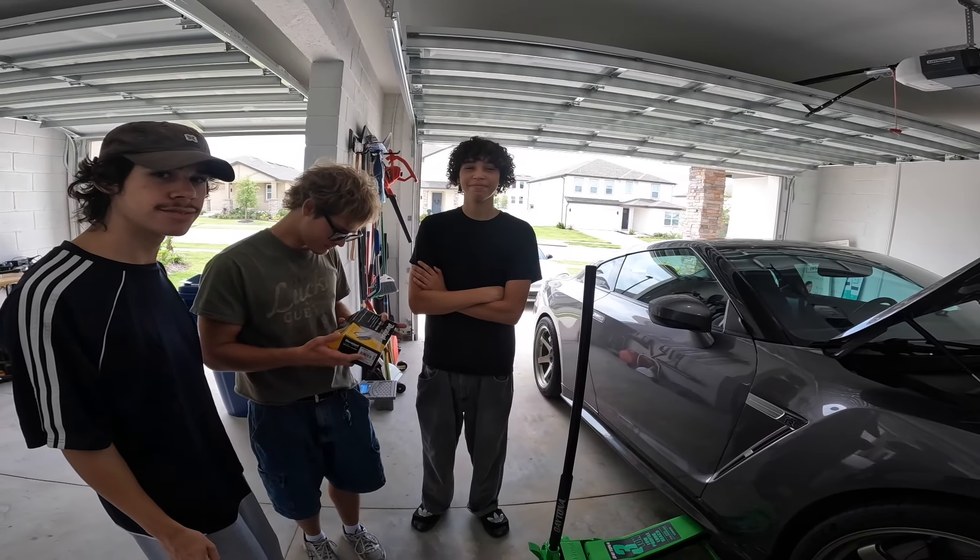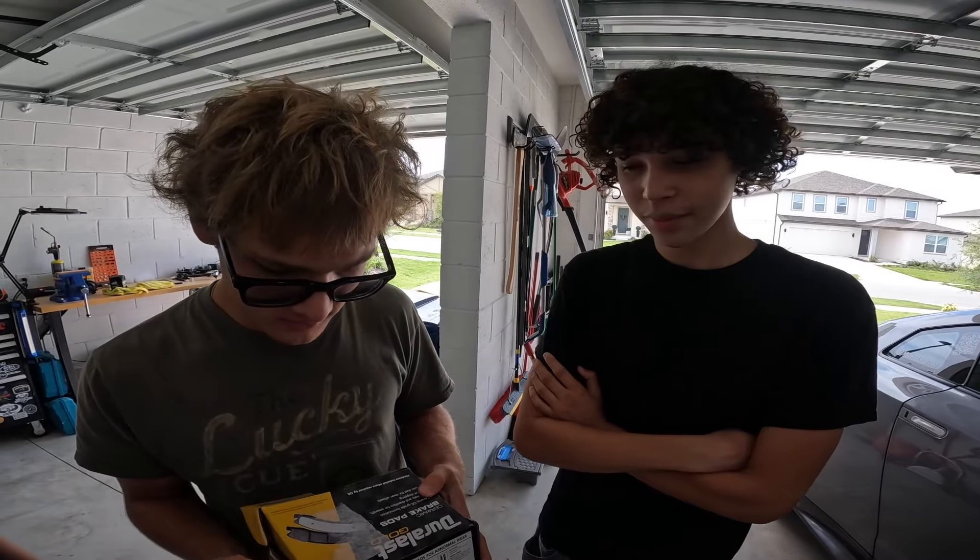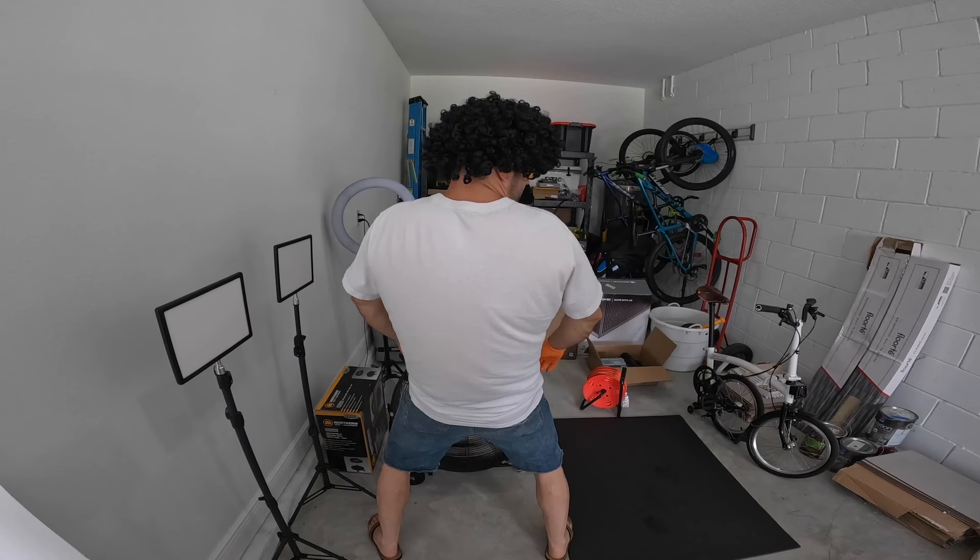Poor Miata having an owner like him. What do you have to say for yourself? Why are you like that? You only bought fronts! I didn't check. What are you doing?